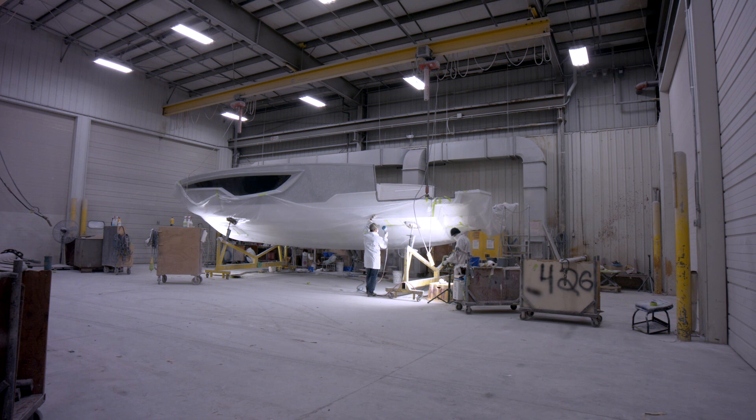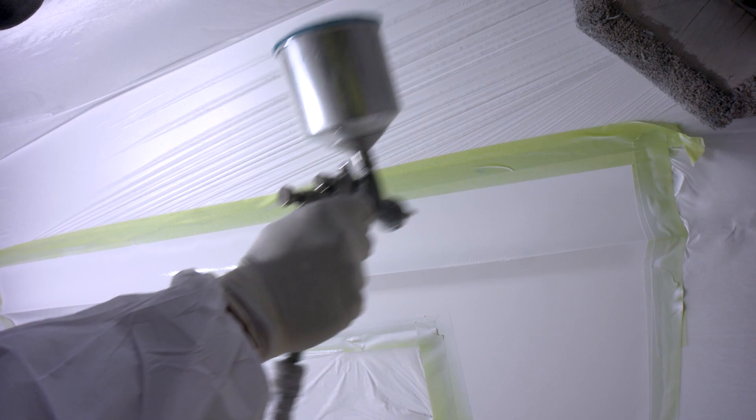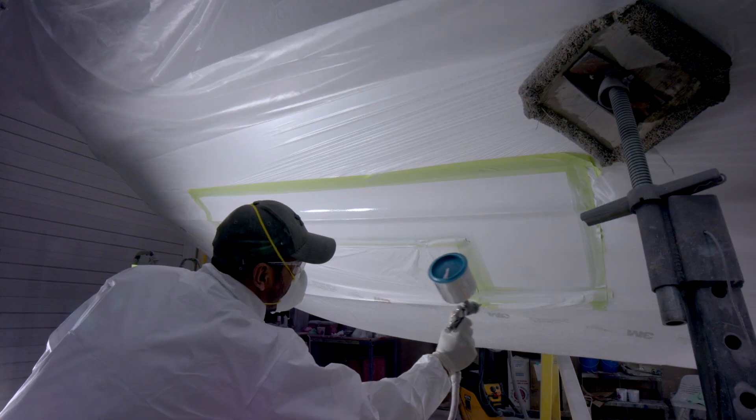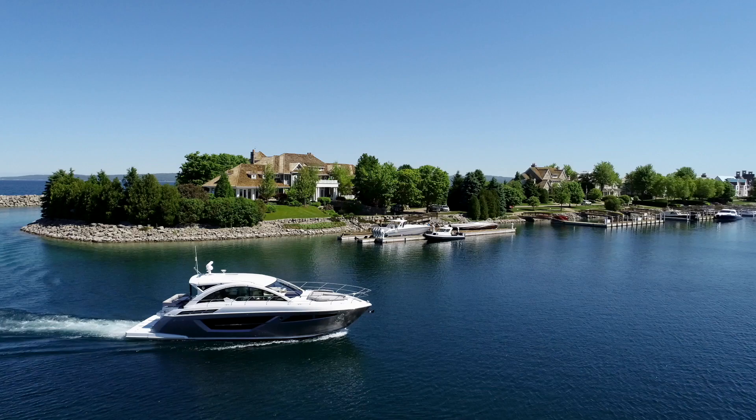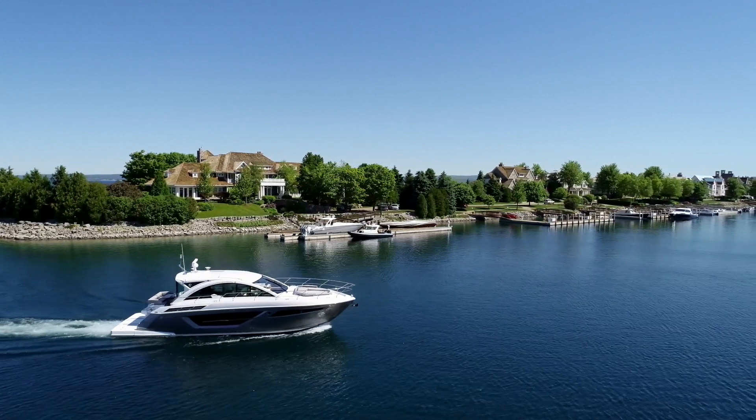Maintaining the shine and color of a hull can be challenging. We use premium gel coat products for the highest possible color depth and level of UV resistance. This allows us to offer a variety of new color schemes in almost any palette.